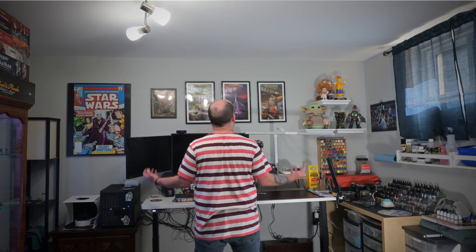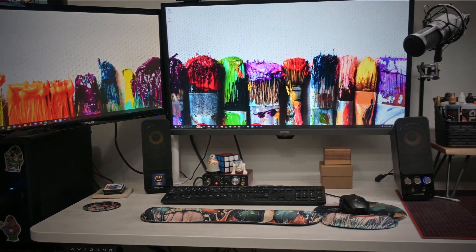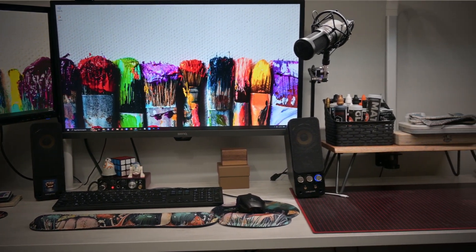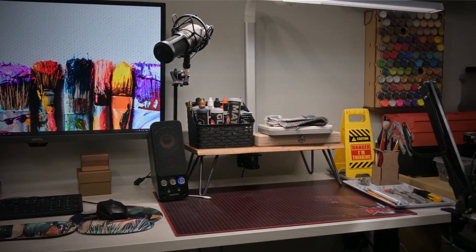Moving on. This is my new sit-stand desk. I set it up so that the left-hand side is dedicated to computer-related things, such as editing videos, doing graphic design, and uploading stuff to YouTube. And the right side of my desk is dedicated to painting.